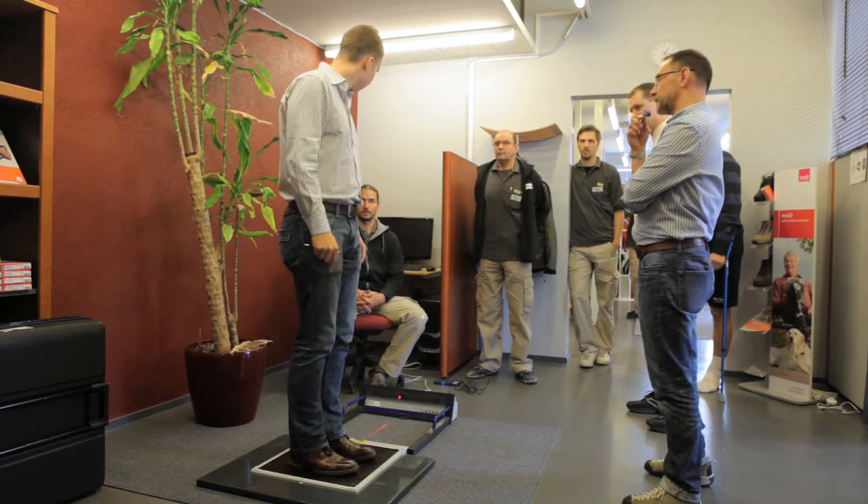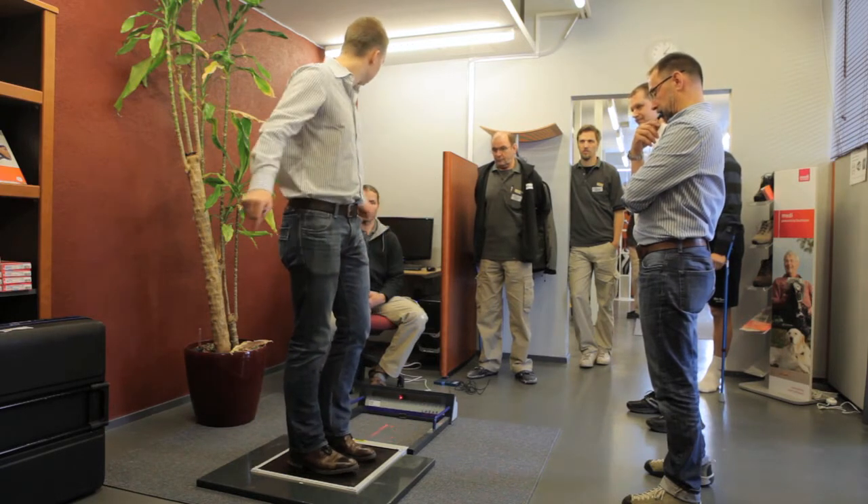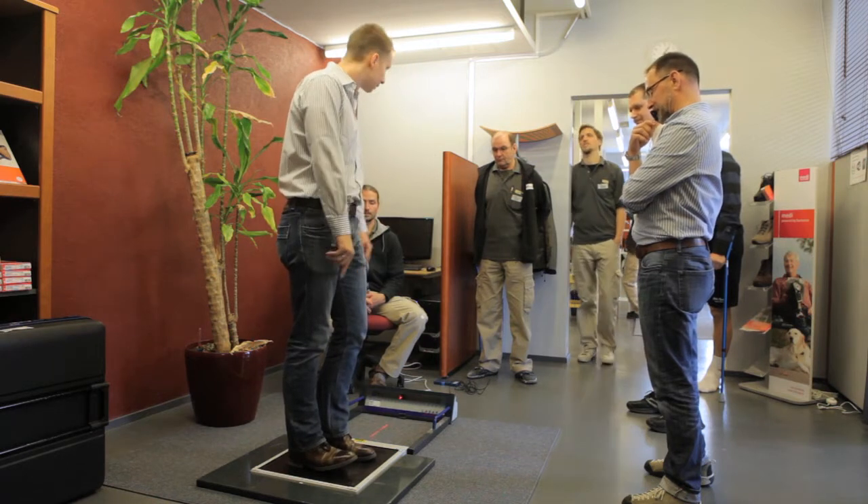If I have a bad prosthetic alignment, something like that — it's not easy to stand, so I will compensate with my other side. That's extreme now.